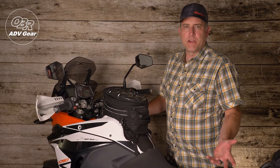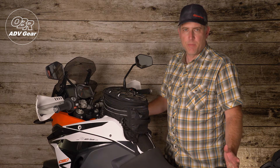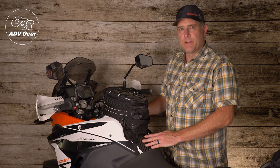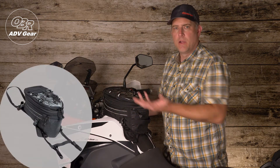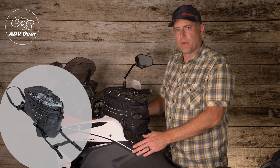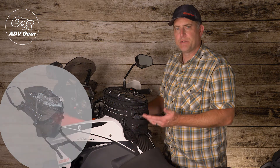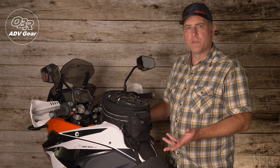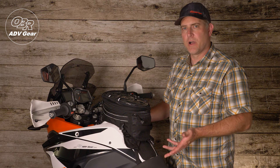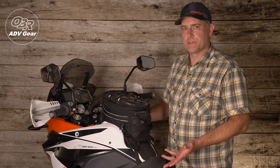The Big Sky is designed to be a universal fit that easily and securely attaches to your ADV motorcycle. The base panel has a single adjustable strap at the front that loops under the steering head, while two adjustable straps at the rear attach to your frame or subframe. SRB buckles make it easy to remove the base panel without losing your strap settings. All the supplied straps are extra long to accommodate a variety of motorcycles and can be trimmed down as needed once the luggage is installed.